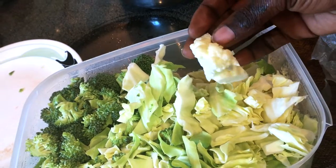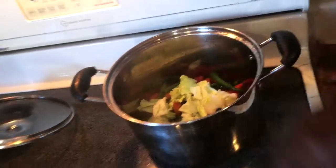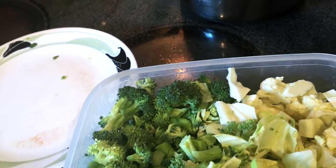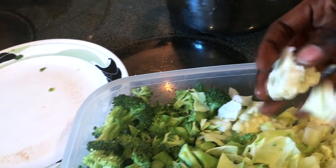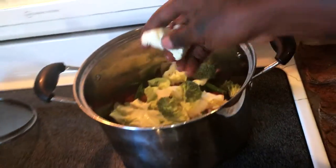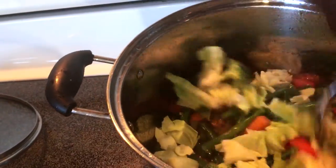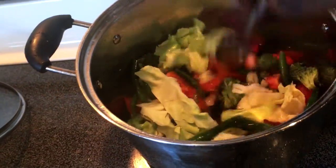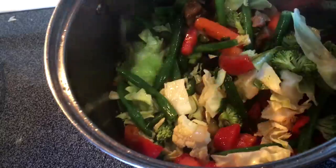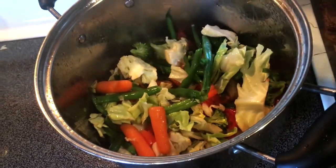I forgot what it's called again, so I'm going to add some of this in there. A little bit of broccoli. And I'm going to use this thing — I'll put a little bit more coconut oil in there and just stir it.